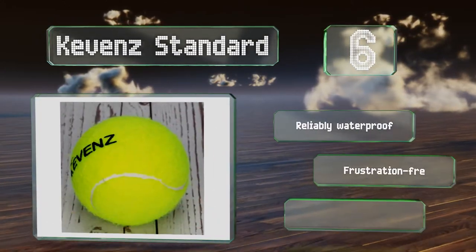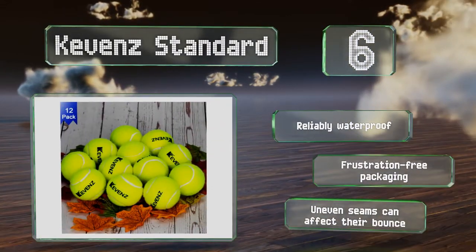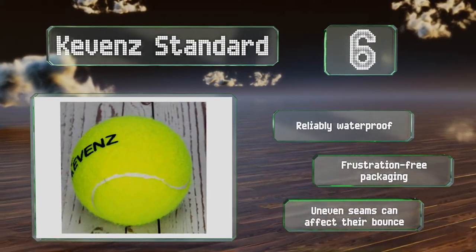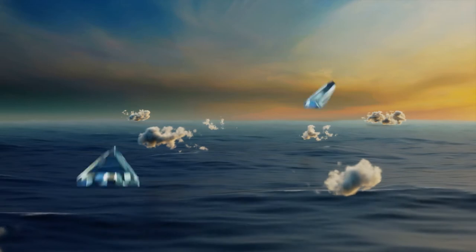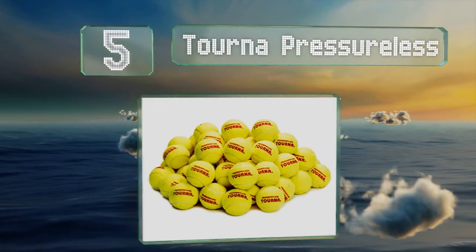They're reliably waterproof and come in frustration-free packaging. However, the uneven seams can affect their bounce. At number five, unlike many other solid core selections, the Turner pressureless are manufactured in a regulation size and with a regulation bounce height.